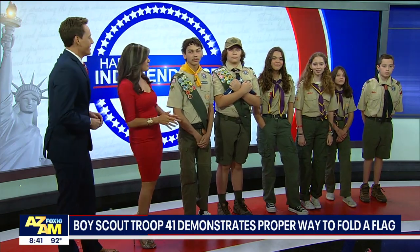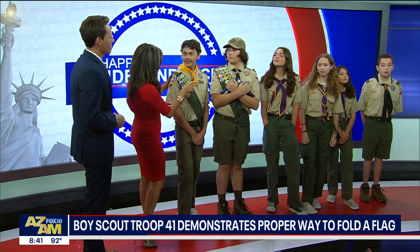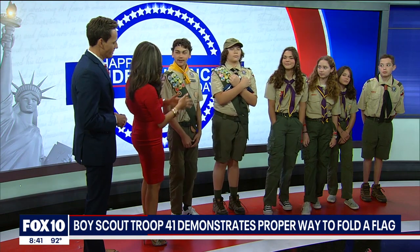Blake and members of Boy Scout Troop 41 are here to teach us the proper way to fold a flag. Good morning! Good to see you both. Can you introduce us to the other young men and women who are here?